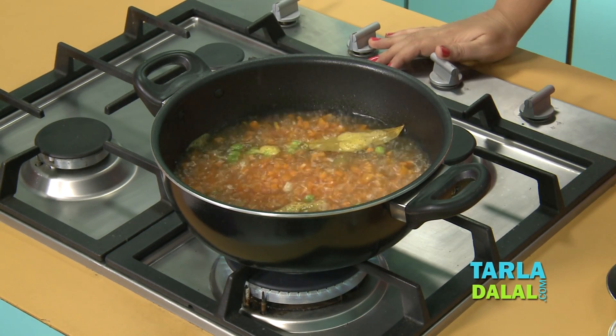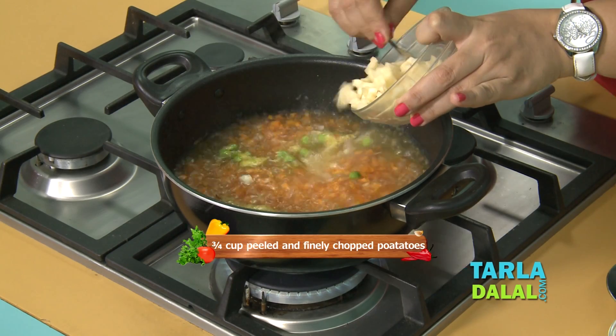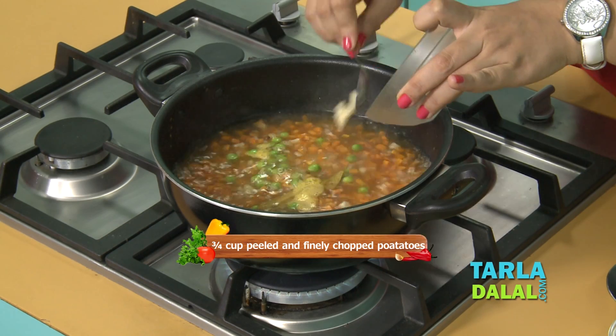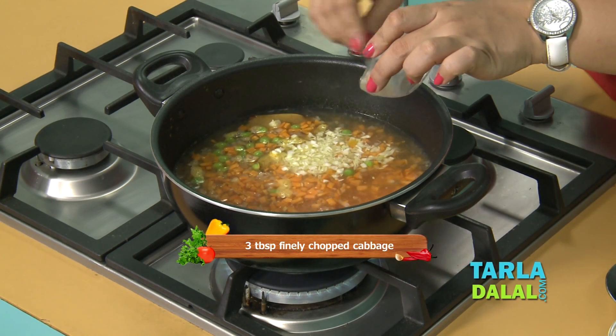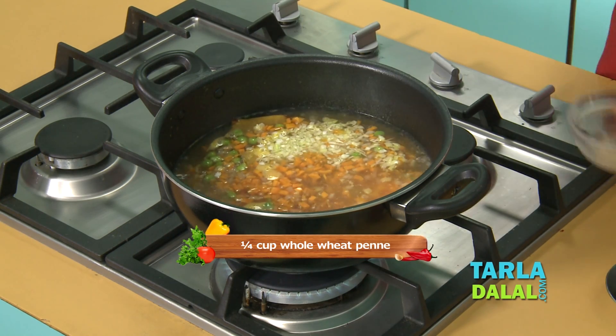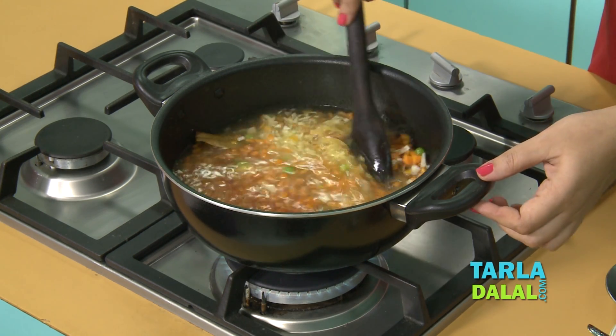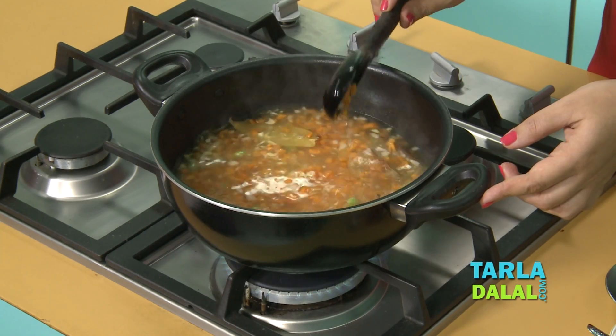Once these vegetables have been boiled for 2-3 minutes, add finely chopped potatoes, some finely chopped cabbage — isn't it full of fiber-rich vegetables — and some whole wheat pasta. Here I have used penne. Mix all this and allow it to cook on a medium flame for approximately 7-8 minutes.